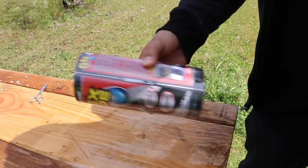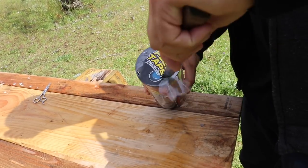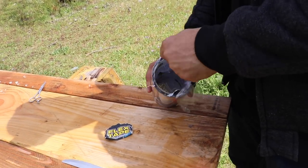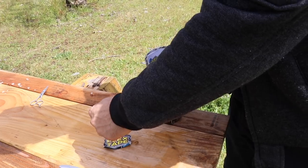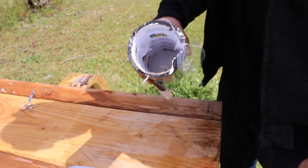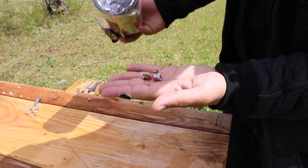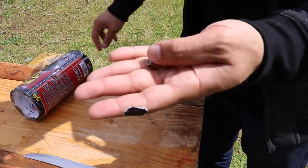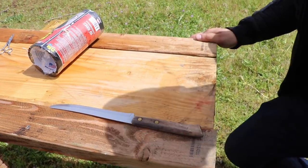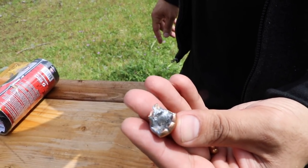Okay, so this is the one that captured the .50 caliber — let's open it up. No way — I got the .50 AE and the 9mm bullet both in here! This is unbelievable, check that out! So the other rolls most likely have the 9mm in them too. The bullets are sticky, FYI, but they stopped right here.